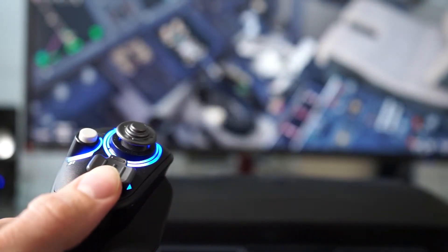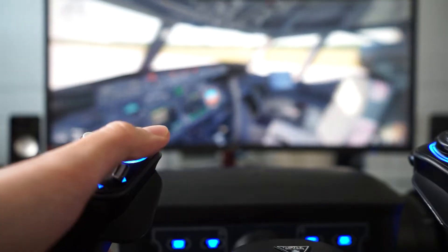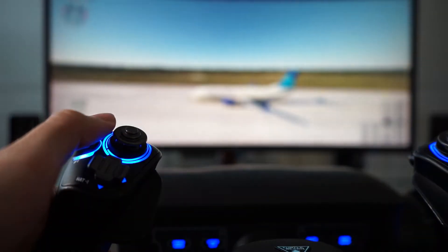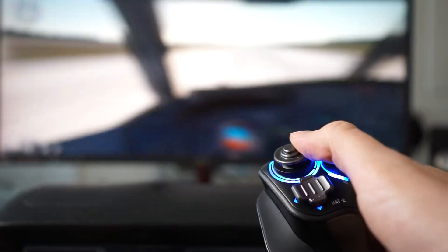The yoke has 12 axis controls and 42 customizable buttons with realistic pitch and rotational movements. I use the yoke system when flying a Boeing or yoke-based aircraft in the sim and never an Airbus, just to avoid the bad voodoo of that.